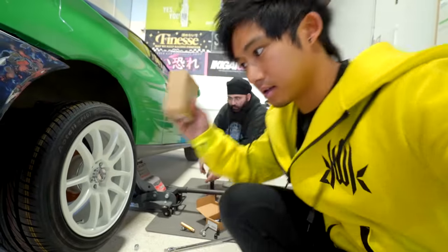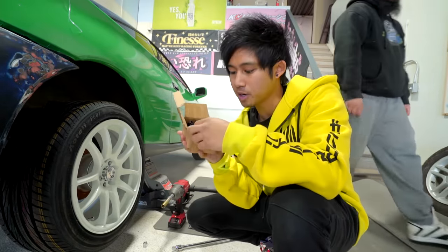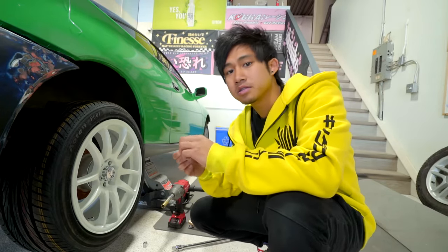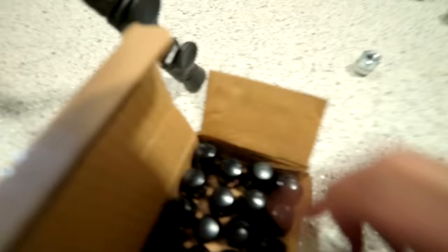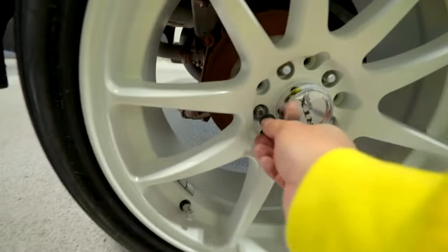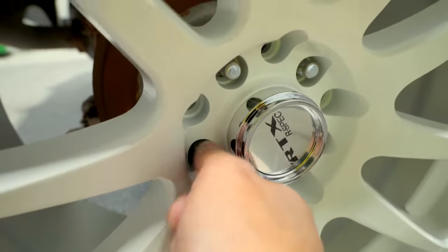We're back, loaded up. Thanks to Wheel Pros, a local shop in Calgary — they hooked us up with JDM tuner lugs and they were closed 10 minutes ago, so thank you for staying open for us. Perfect fit, goes on so nicely.